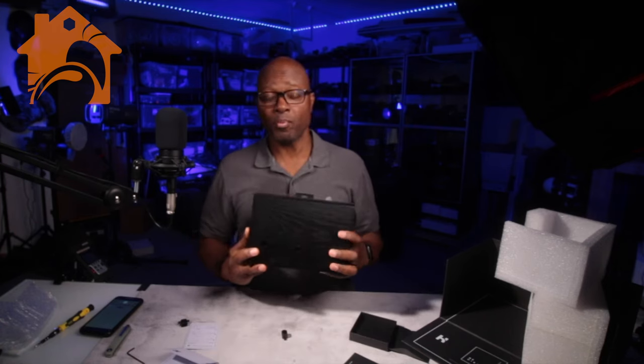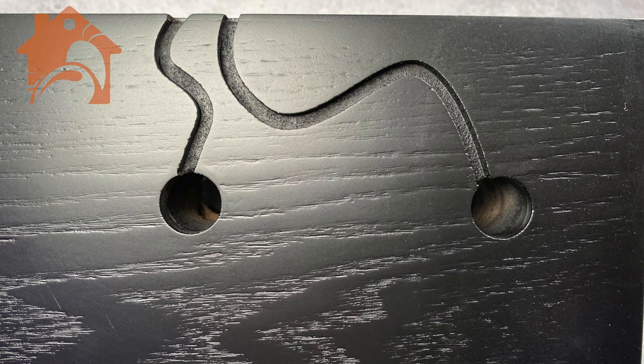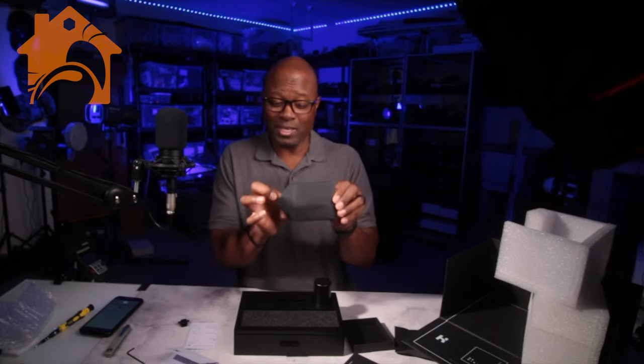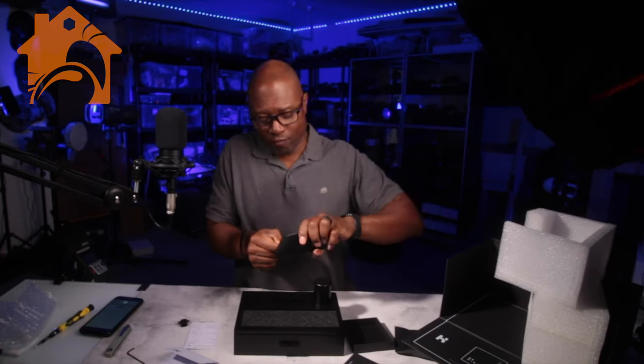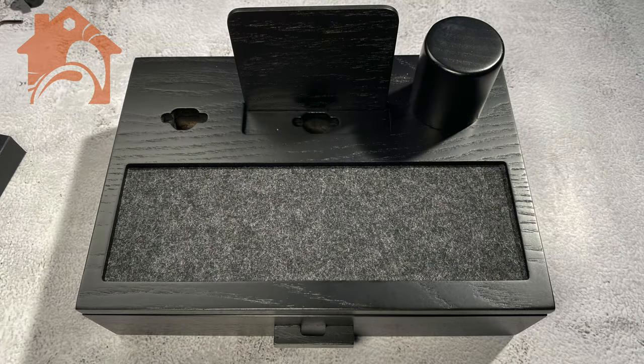Essentially on the bottom, you're going to feed your cables in, whether that be Android or iPhone. And this, wrapped very nicely in a black envelope, is your phone stand. It is finished with the exact same finish and wood as the rest of your nightstand.